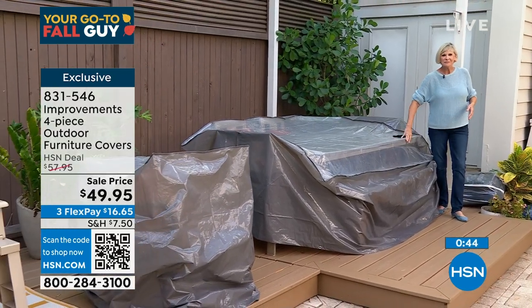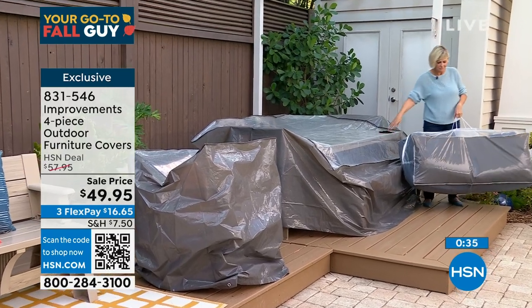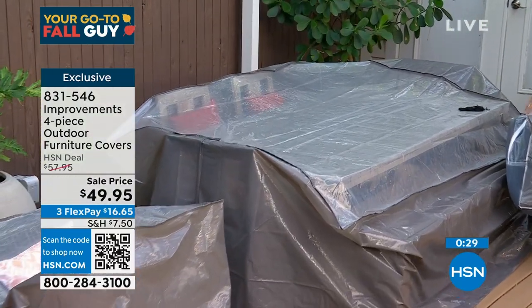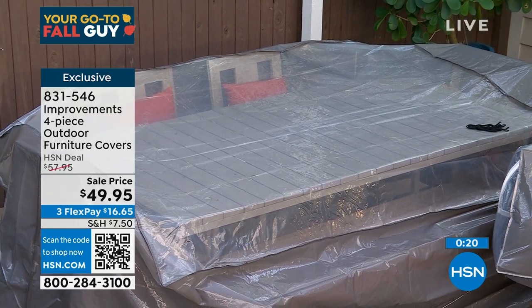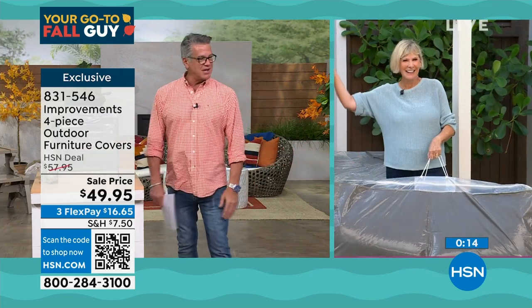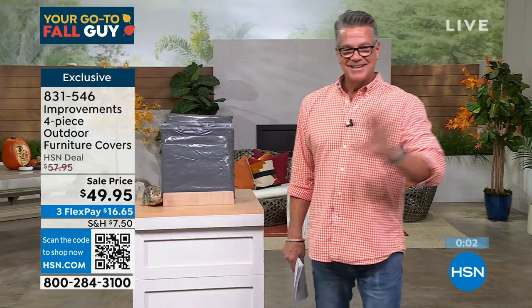It looks like it's going to sell out again, Deb. People love it — it's one of those problems everybody has. We all have stuff we need to cover up. Item number 831-546. Great job, thank you Deb. Congratulations, everybody!